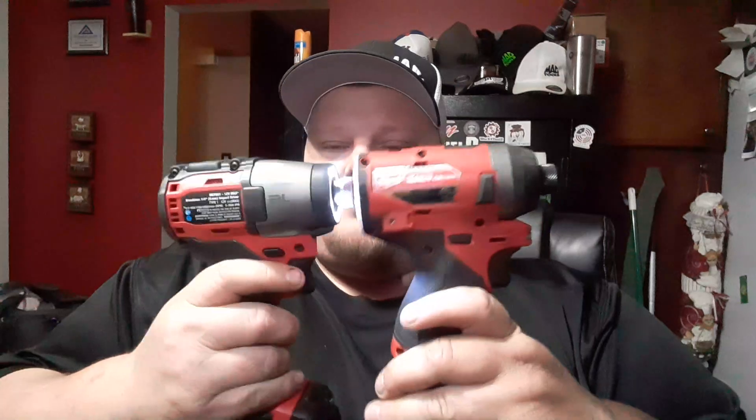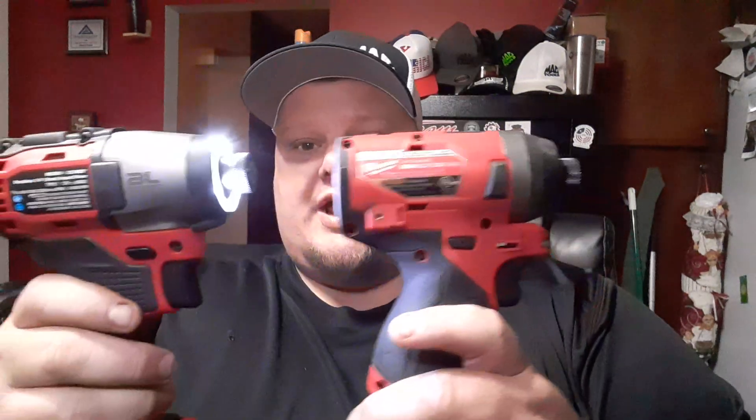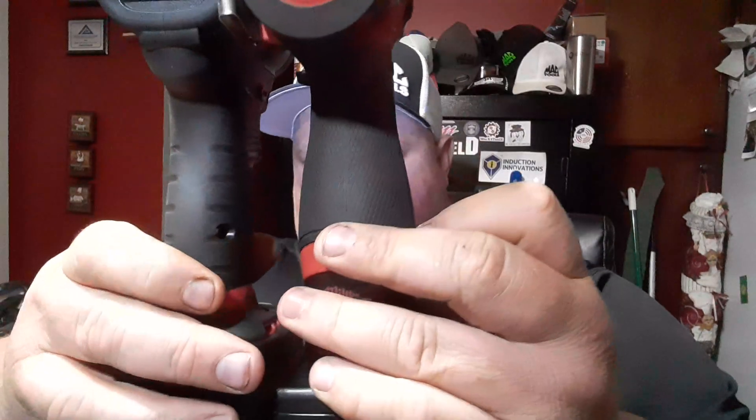Obviously the 801 will stomp this gun — there's no comparison there. The DCF 601 is the smaller one. This gun is definitely lighter. The batteries are pretty much the same except this is a 3 amp-hour and this is a 4 amp-hour. This only has three speed selections while the MAC has four with the screw setting and three extra speeds. The handles are quite a bit bigger on the Milwaukee too — if you've got bigger hands you might like it better.